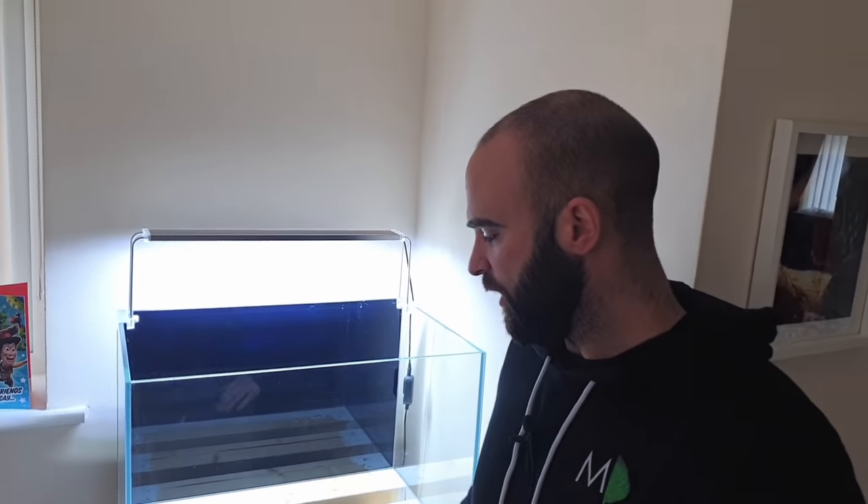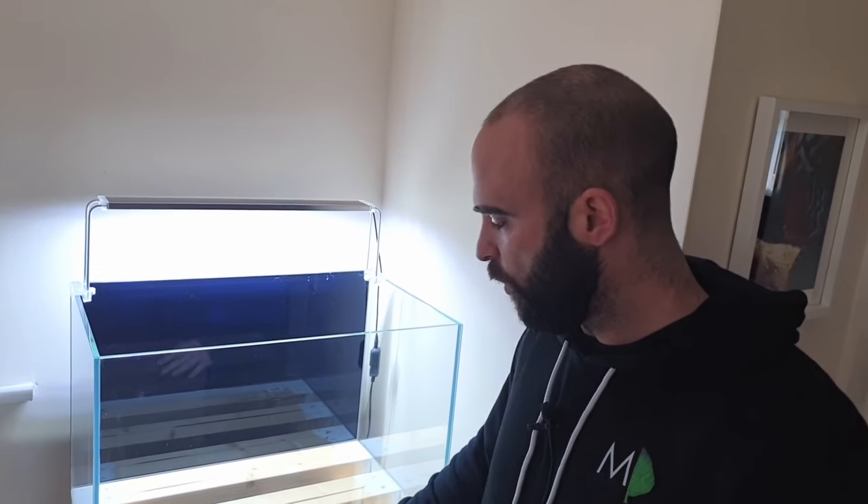The next thing I want to do is make a template for the base of the aquarium so I can build the rock up on that. Because if I start building on the glass and anything slips off, it's going to smash it. I've done that before — I had to go straight out to the shop and buy another tank, which was quite costly at the time.